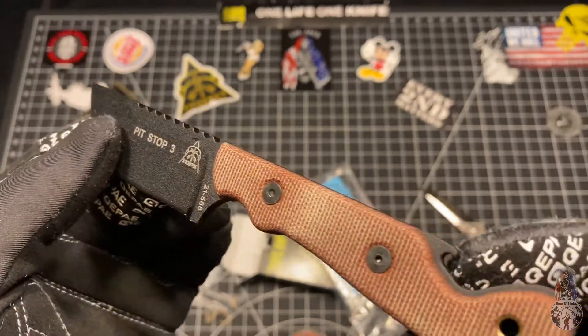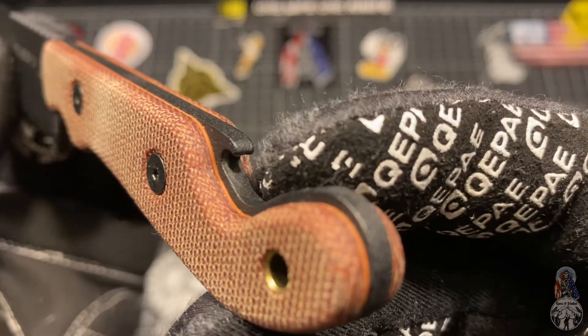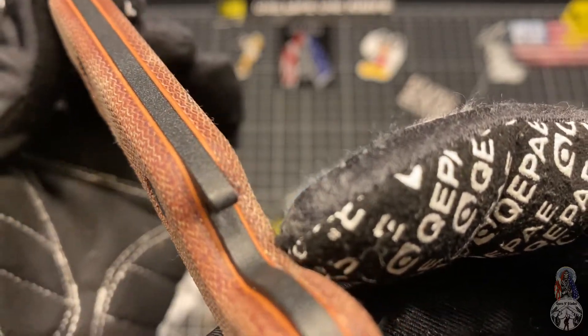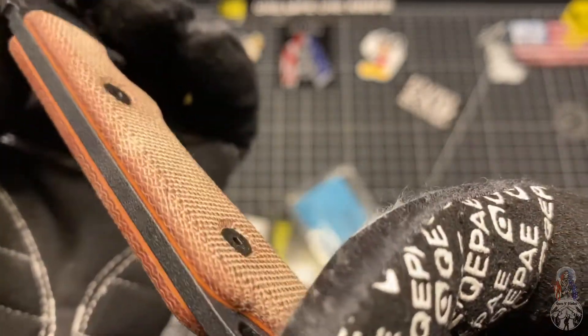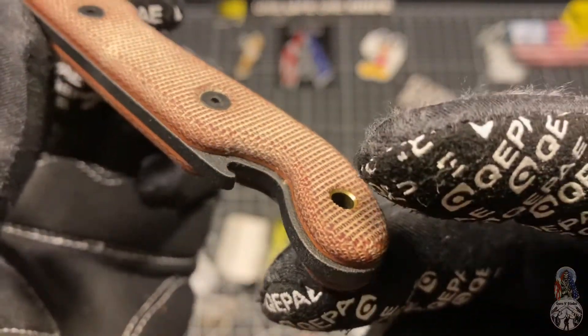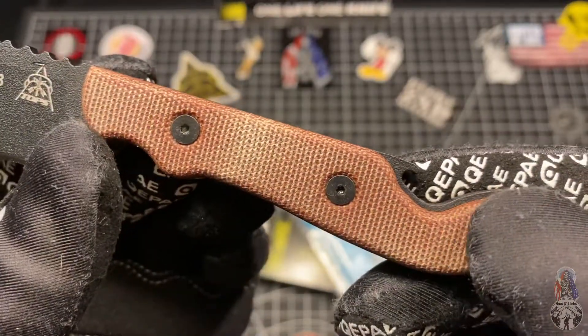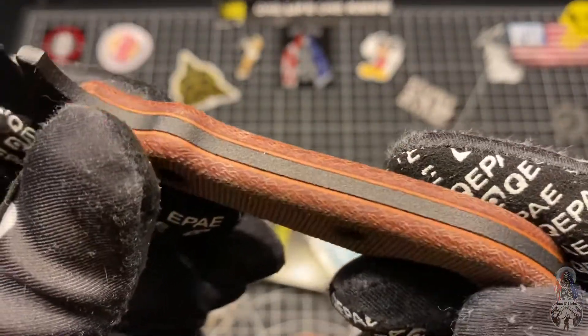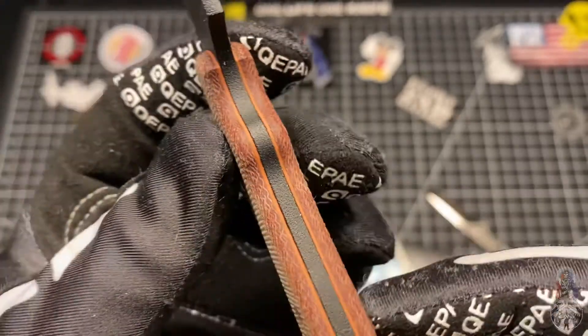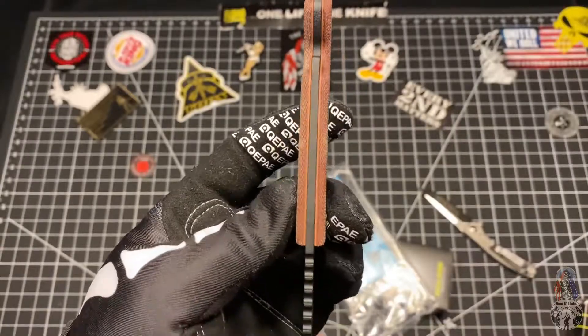Go ahead and check out that micarta — very nicely done. Got those orange spacers in there. It's like a tan reddish micarta. Again, very well done by Tops. That's pretty much the older micarta, at least that I have received.